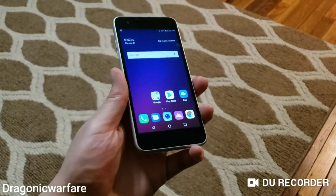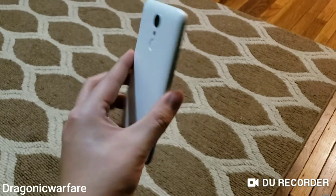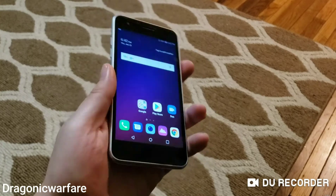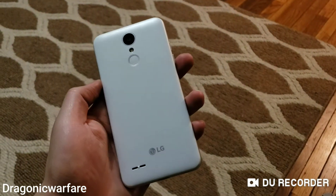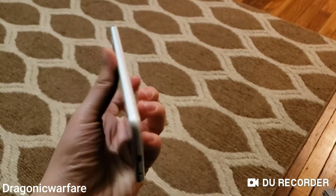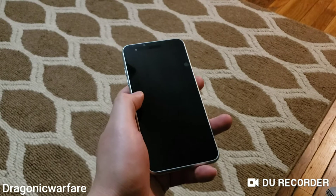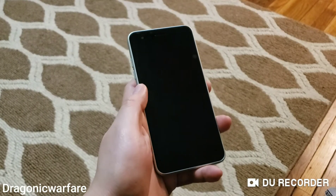Hey guys, I'm back with another Queen Form video. Today I'll be showing you how to take a screenshot on the LG Tribute Empire. This is one of the newer phones that Boost Mobile just came out with not too long ago. I did do an unboxing on this phone, so you can check that out in the description below. Here it is in all its glory — a lot of people will compare it to the Dynasty.